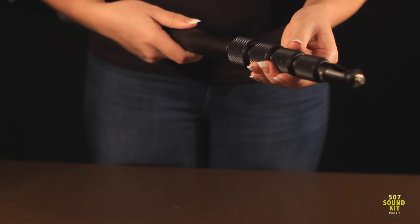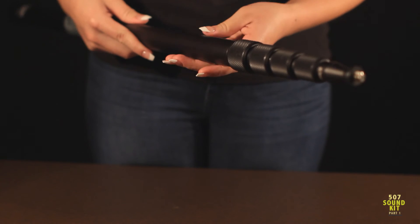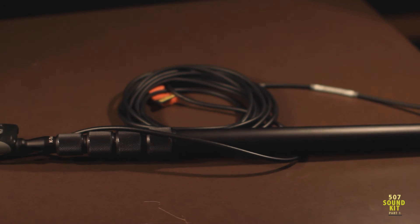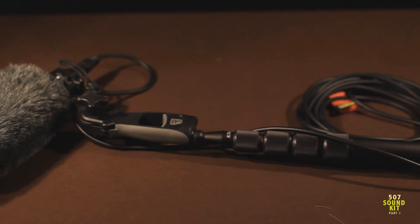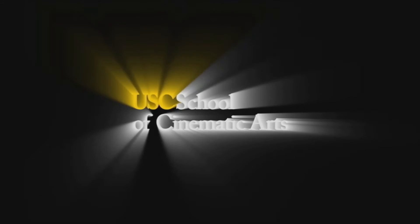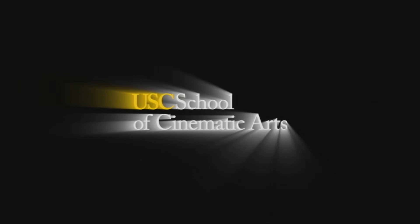The boom pole is not included inside the kit but will be issued to you upon checkout. Please be mindful to keep the softy away from lights because it will melt. See part 2 of this tutorial for how to connect the shotgun microphone and duplex cable to the camera.